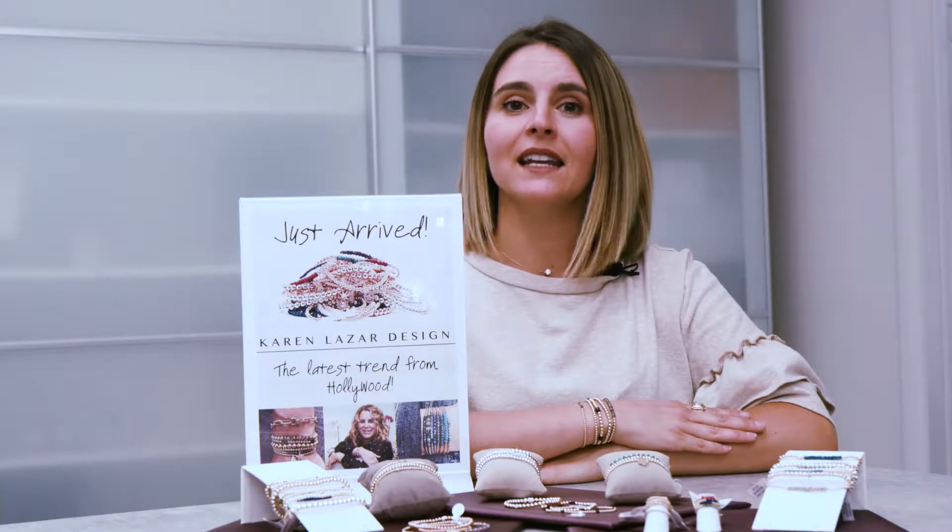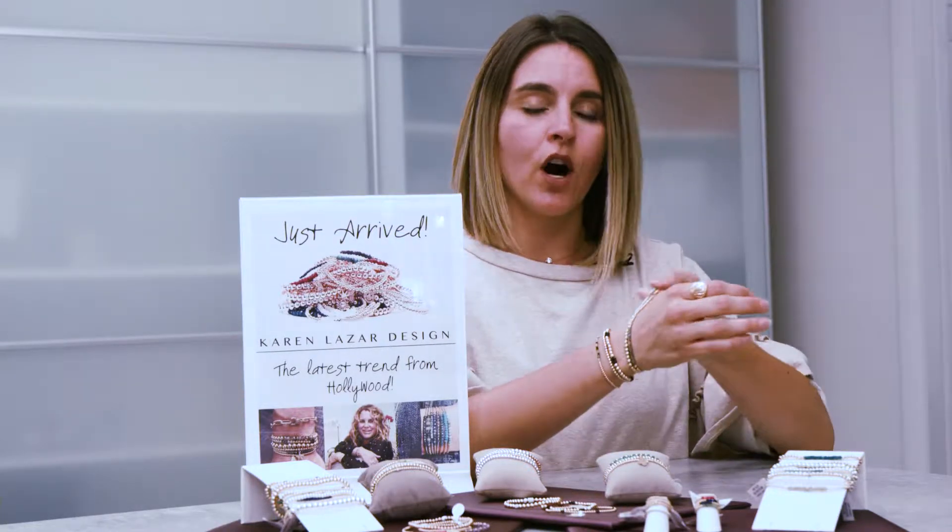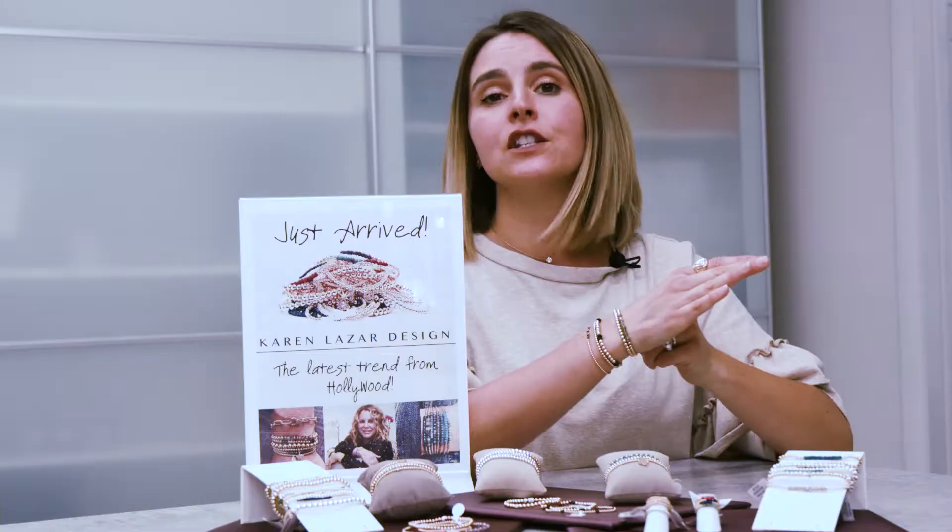I'm excited to show you the newest line we're carrying here at Beagley & Company Jewelers, Karen Lazare Design. These effortless bracelets go on and off easy — so easy there is no clasp.